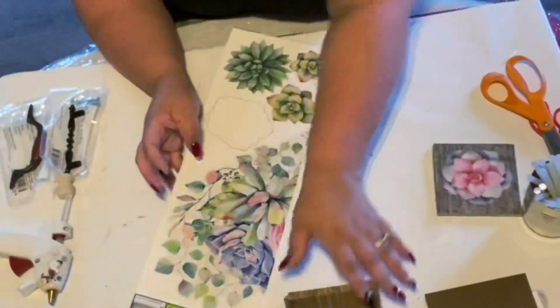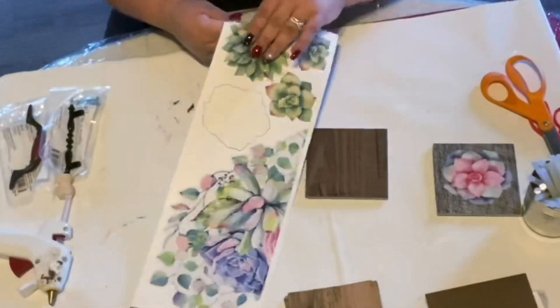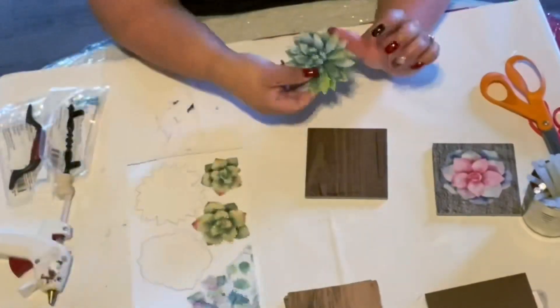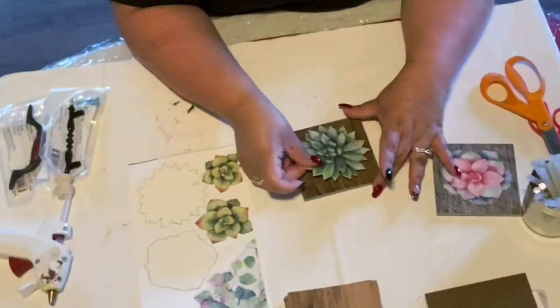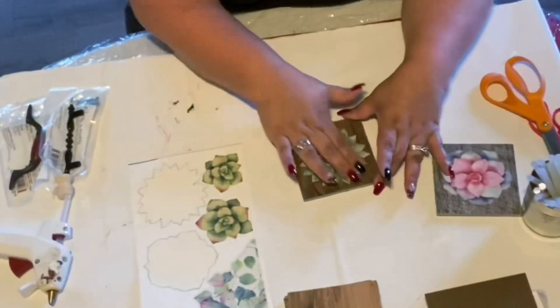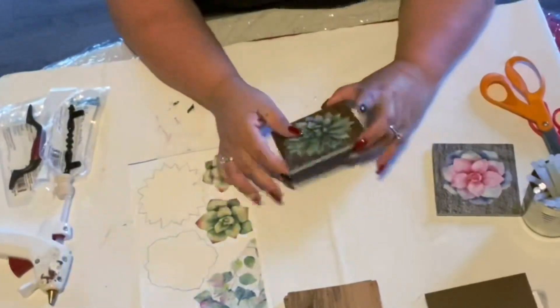Now I'm using those wall stickers from Dollar Tree. Most of the items you're gonna see me working with are from Dollar Tree. I love the succulents on this wall decal — they peel right off if you need to later on. They stick really well, but if you need to peel them off, you can and put something else on your coasters.